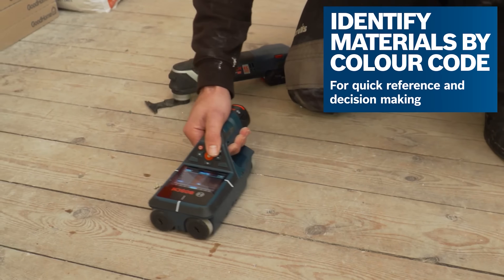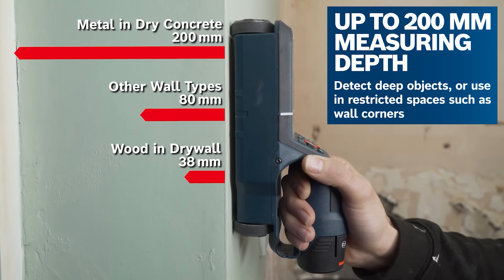And how deep will it go? It goes up to 8 inches deep in dry concrete.